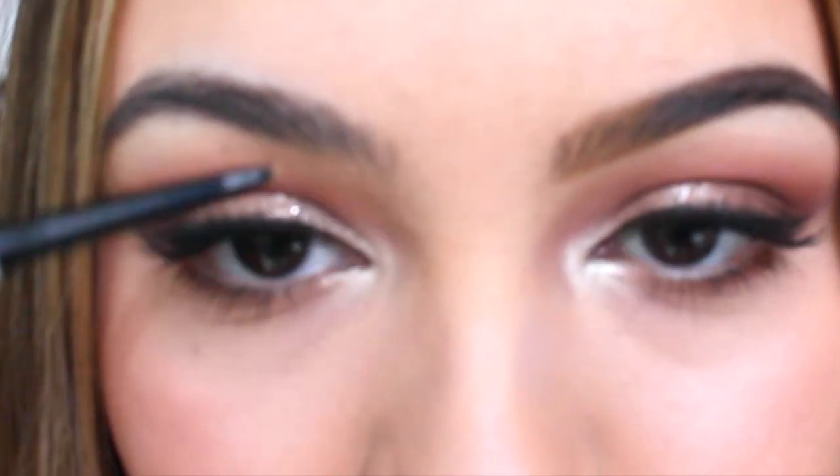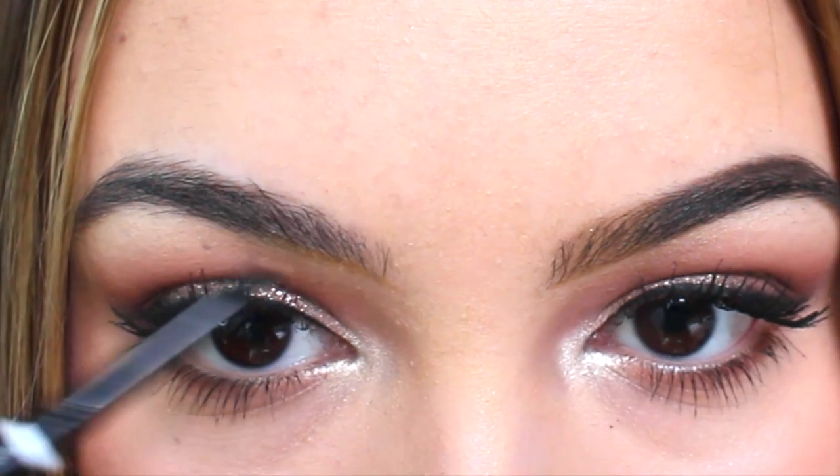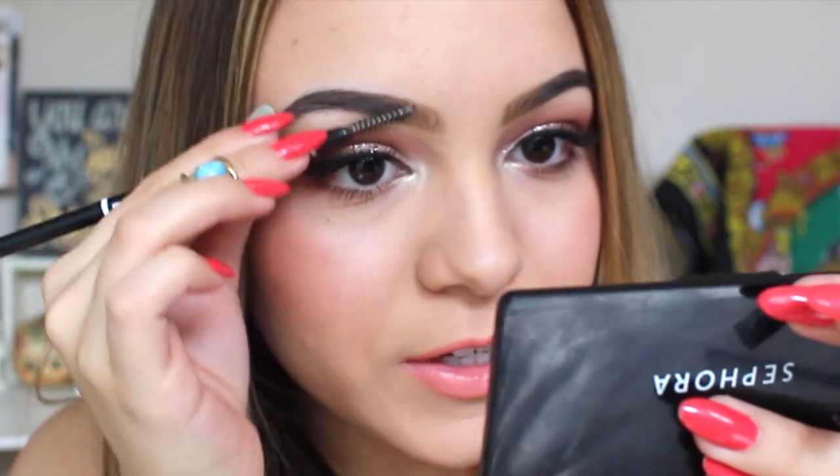Now let's just do this eyebrow. I'll comb it through, and then when I finish this one, I'll comb through it as well.